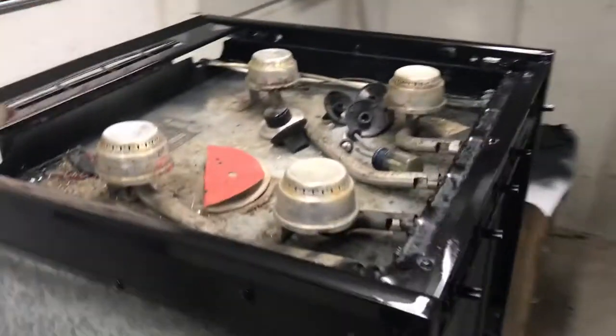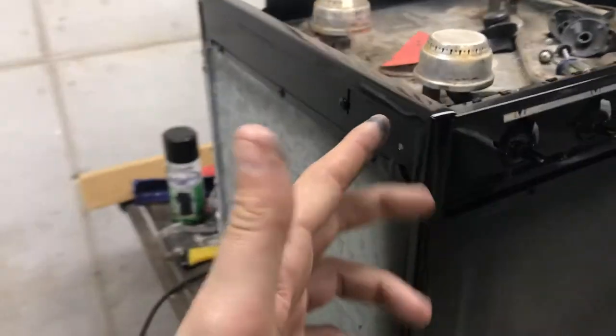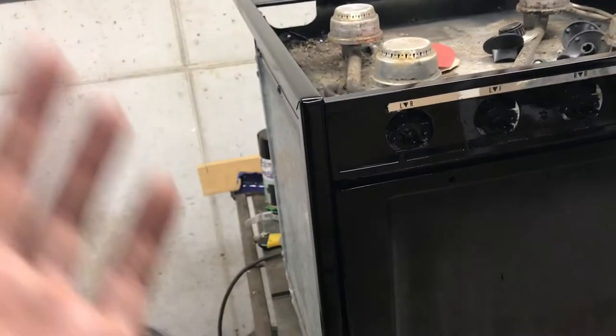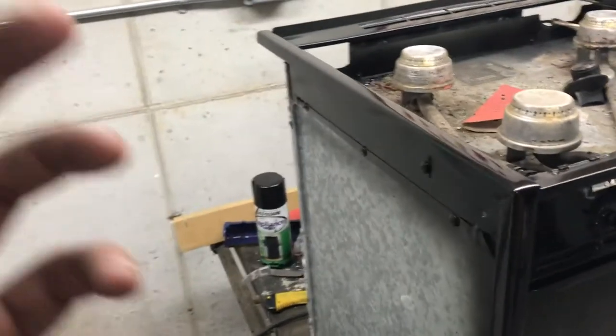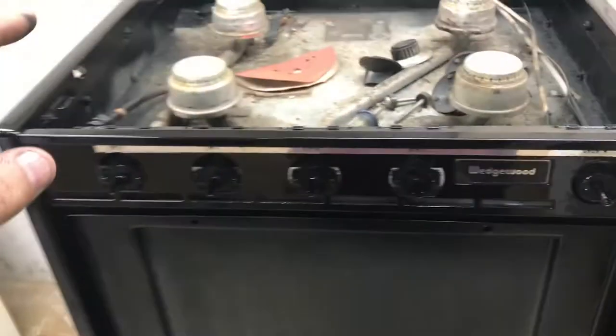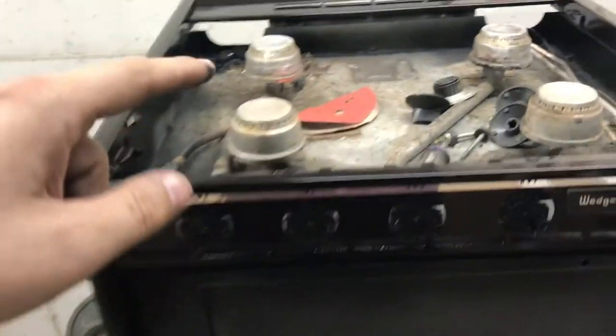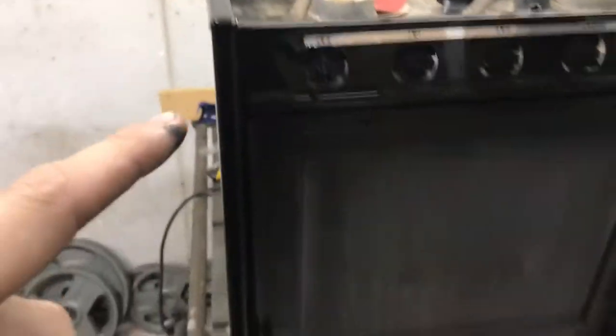I'll tell you how I did it. First of all, I sanded down all the exposed places — once you install it, a lot of it gets hidden in the cabinetry. Originally it was some sort of coated metal; they were going for the stainless steel look but it was not stainless steel. So I sanded it all down really thoroughly with 80, 100, and then 120 grit sandpaper.